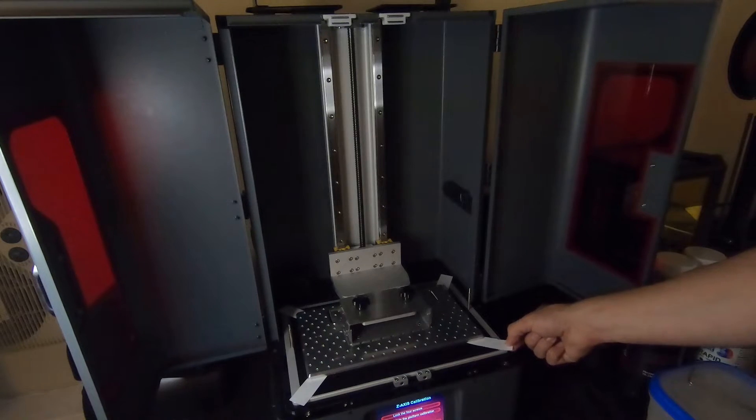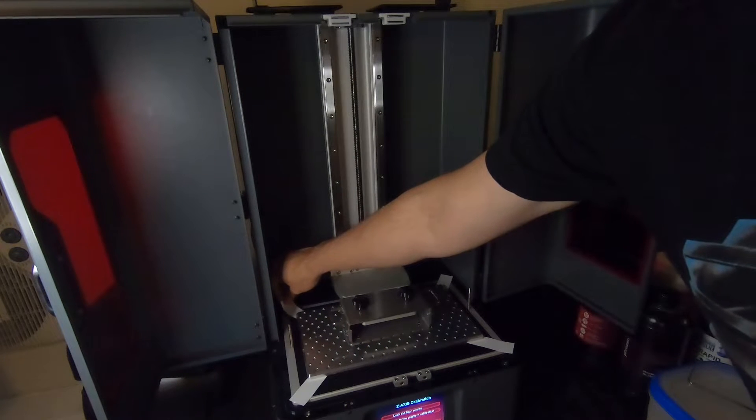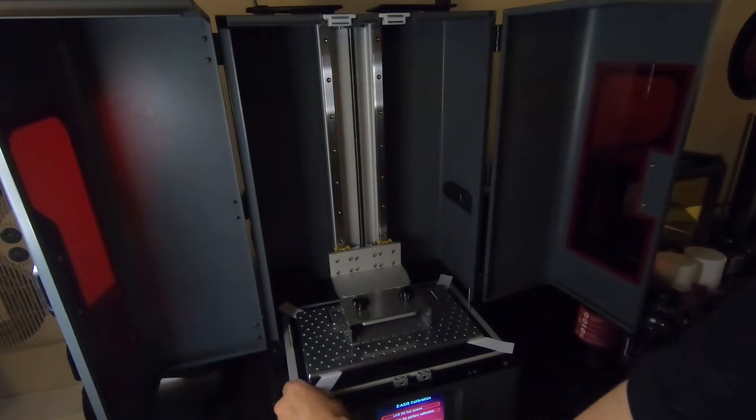So my first thought was that my build plate might be warped. Since when I went to level it, no matter how hard I pushed on all four corners, I could never get the paper snug in each of the corners. The top left and bottom right would be very snug, but then I could only get one of the remaining corners somewhat snug, and the other one would just flop around loosely.